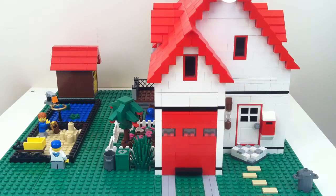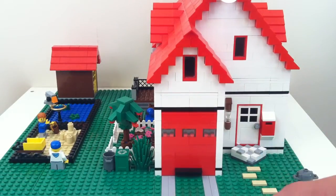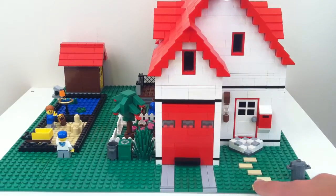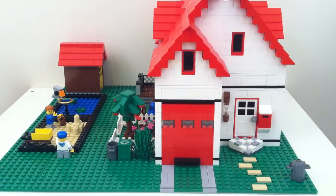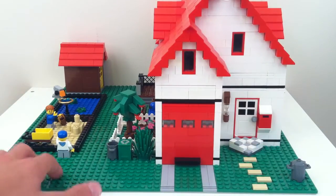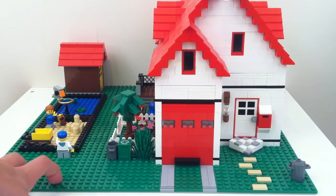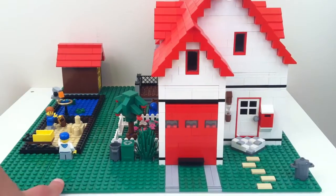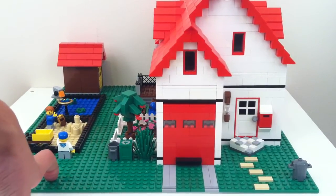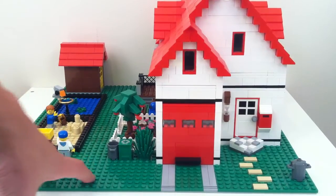Starting with the exterior, you can see the front. This is built on a 48 by 48 base plate and I just used green plates on top of the 48 by 48 base plate. There's no such thing as a green 48 by 48 unfortunately — the only 48 by 48s are light bluish gray.